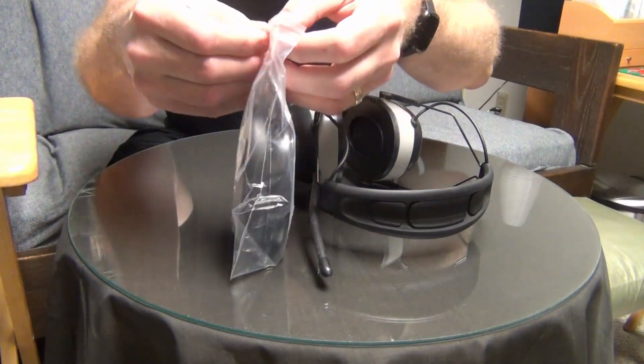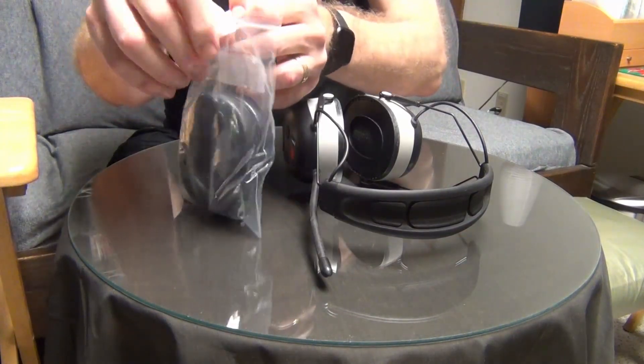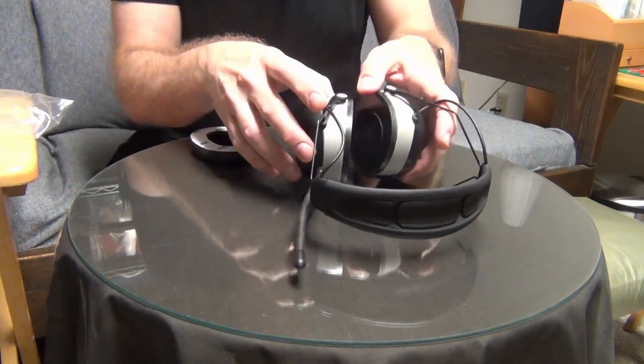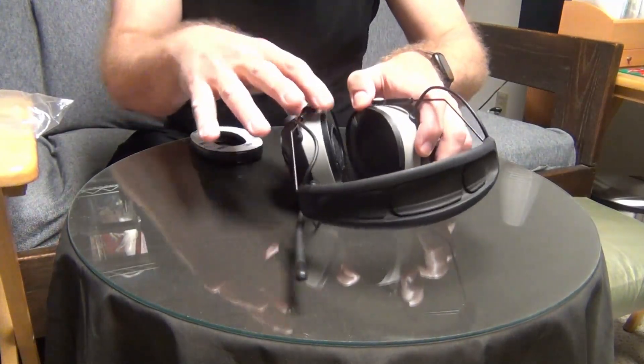It's very simple packaging, just a Ziploc bag. Make sure it feels nice and dry.